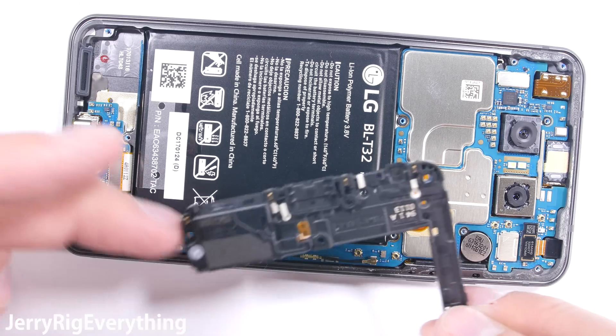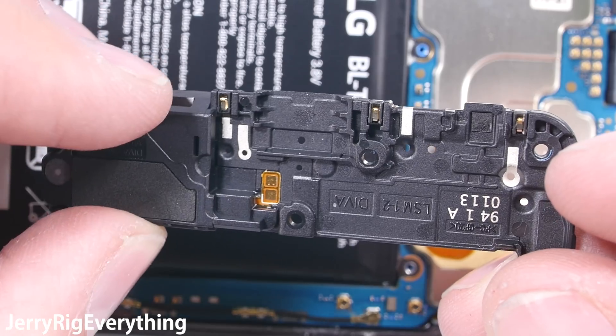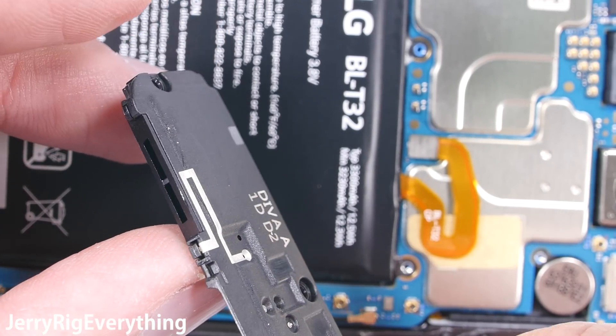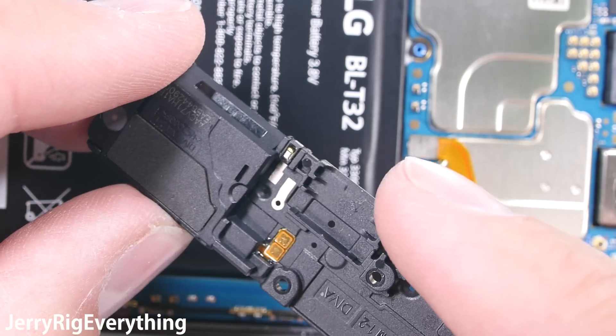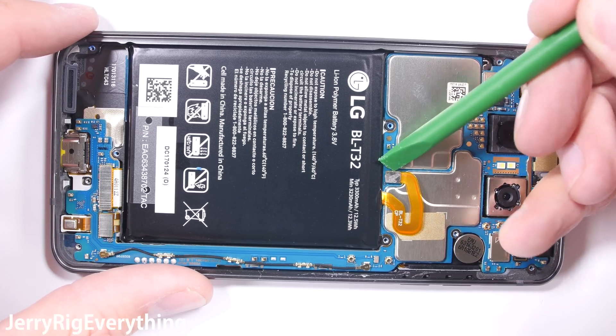The loudspeaker is attached to the bottom plastic section. It uses the same golden pads to communicate with the main board. It's also interesting to note that the speaker is completely sealed off from the rest of the phone. So if water were somehow to get inside the speaker through the frame, the liquid would not get into the more important components of the phone.